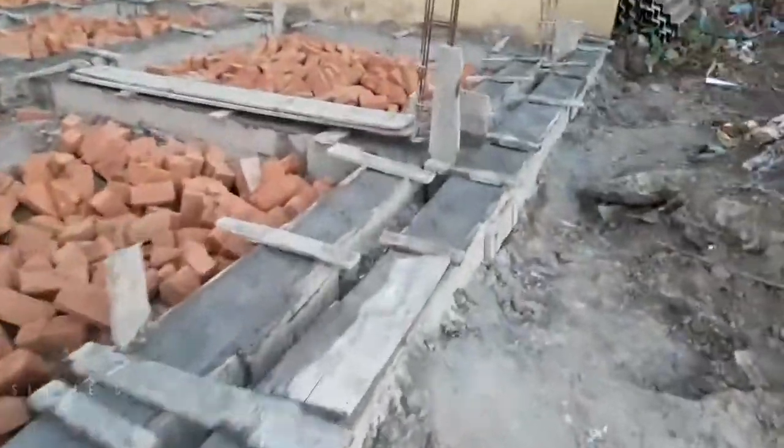Hello, my name is Shivashankar. Let's talk about the basement brick ore.